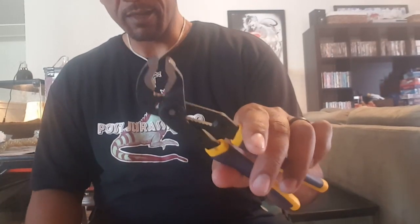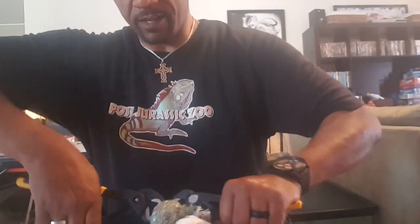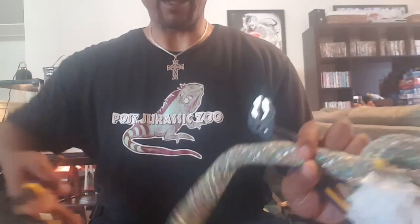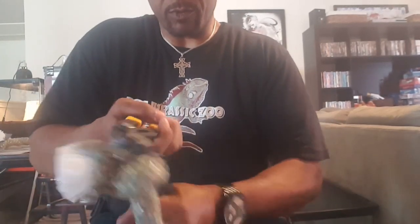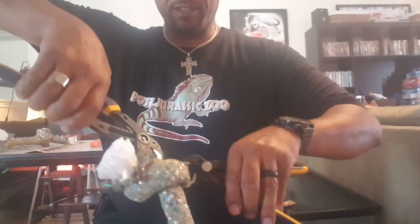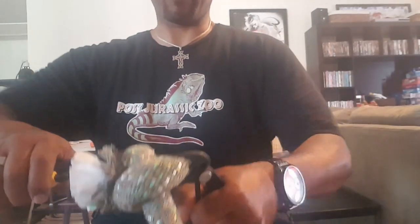I've got some channel locks. These are good. Regular pliers don't work as well because they don't have that rounded point to hold on. With the channel locks, the hardest part about this project is getting this to let loose because they've got a knot tied pretty tight. If you get a good grip and just wiggle it back and forth — and there we go.